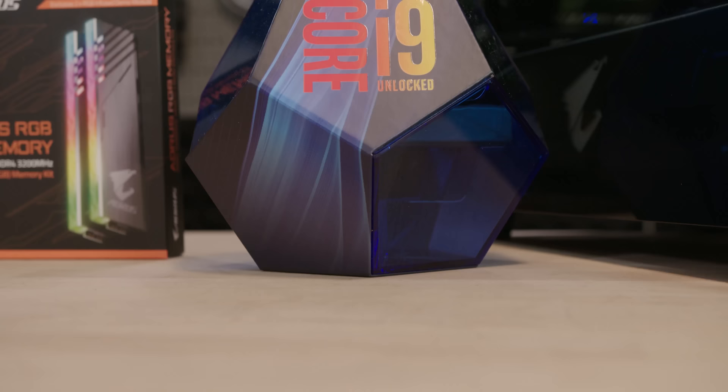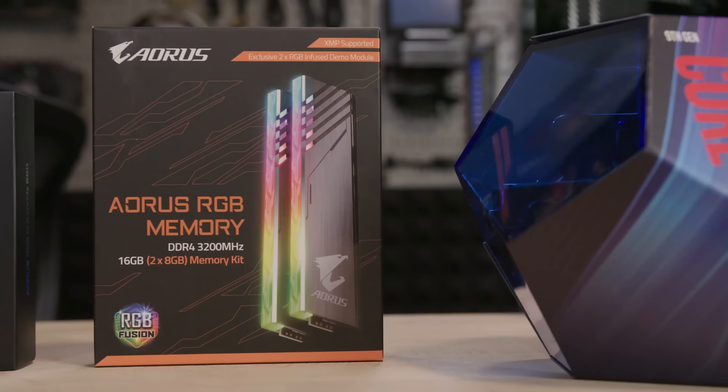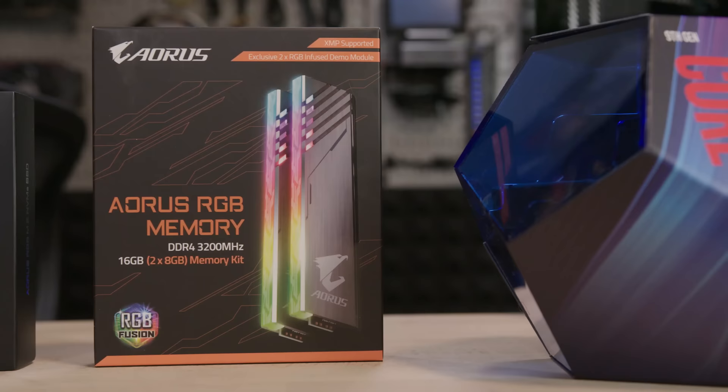Let's talk about the PC parts. First we have an Intel Core i9-9900K, which means Intel's favorite number must be 9. We also have 16GB GigaBuy Aorus RGB DDR4 3200 speed.